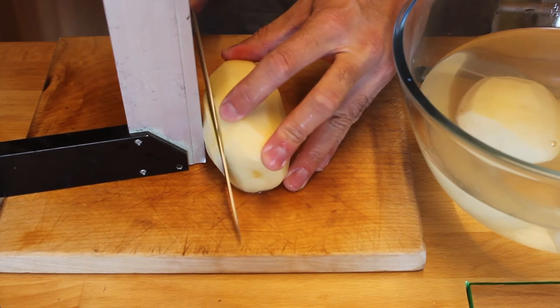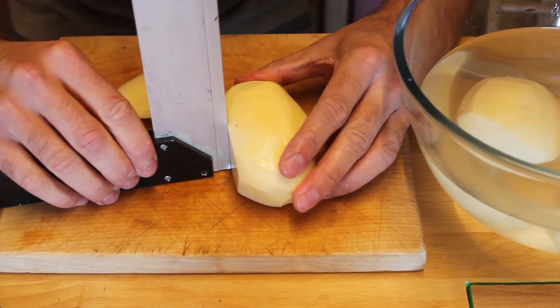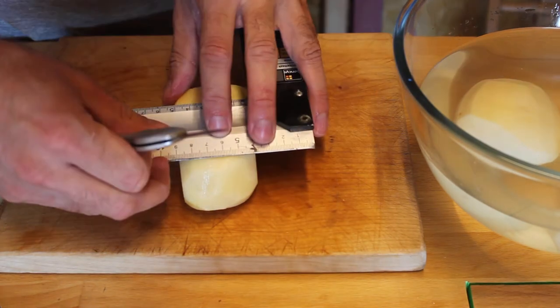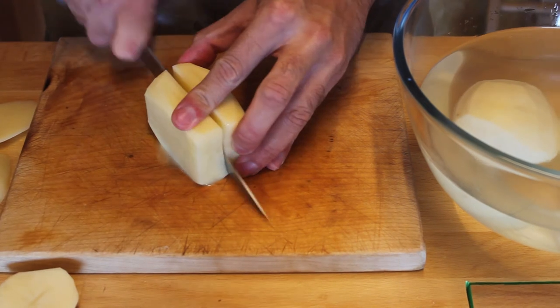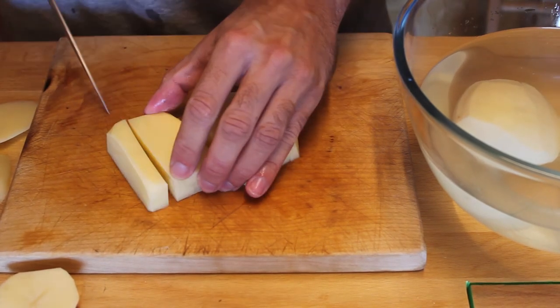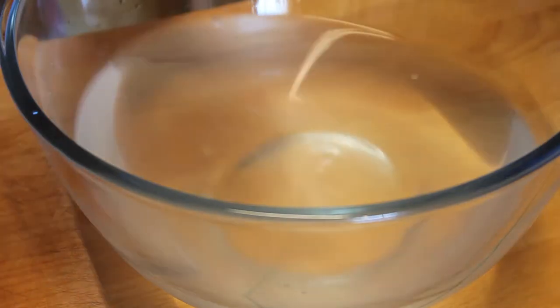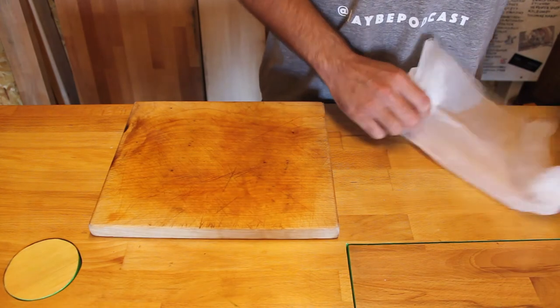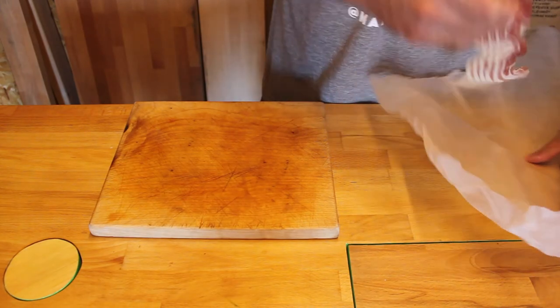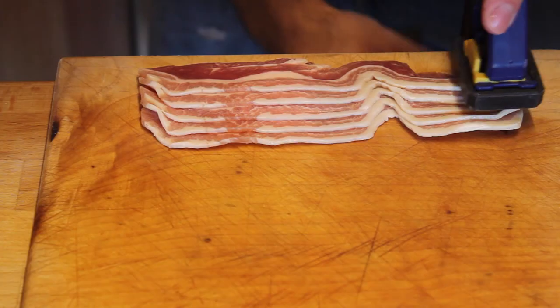Now as you can see the potatoes are way out of 90 degrees so just use the square to get them back into shape. I like to use the marking knife to start off the cutting line and if you find that you're getting more than eight chips out of a potato you're doing it wrong. Now you just want to soak the chips in cold water and this just removes some of the excess starch.